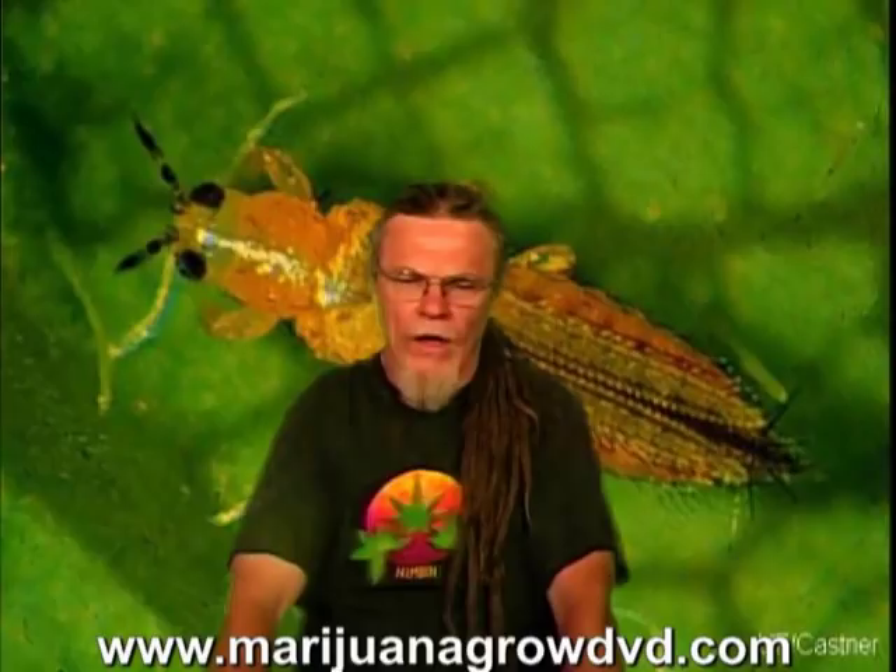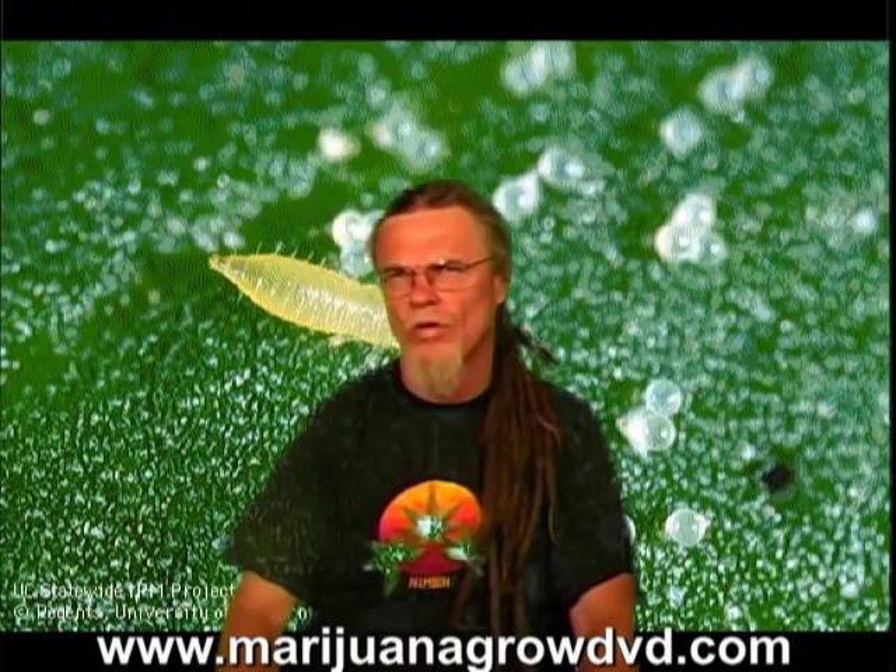Hey, Gunther once again here at Web THC TV. Today I'm going to tell you a little bit about some products that I use to control pests in the garden.